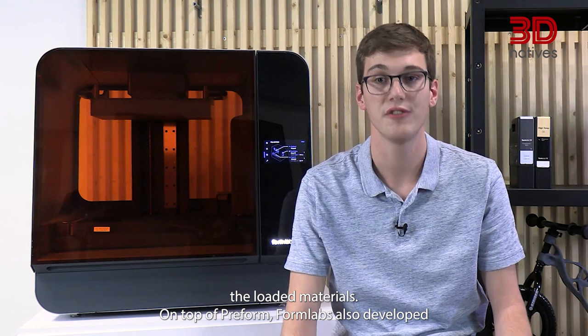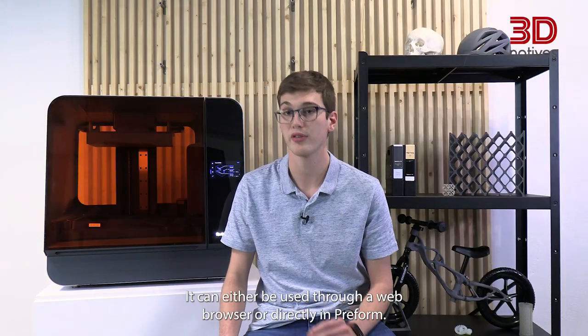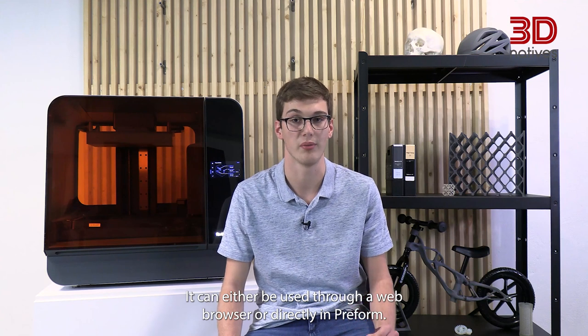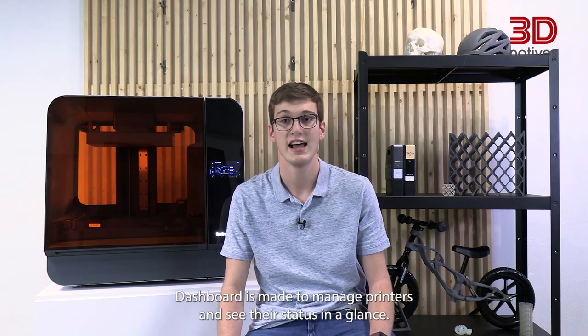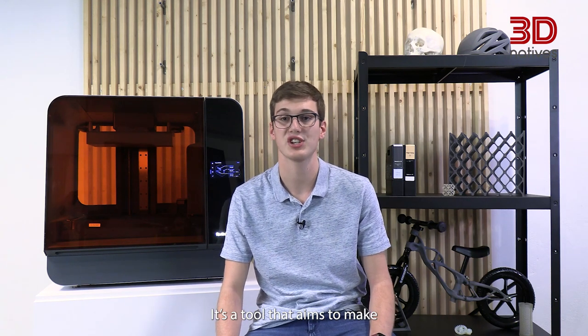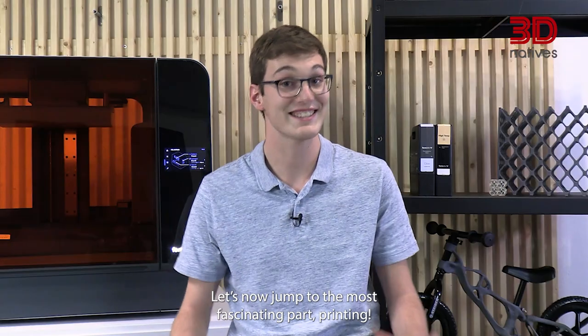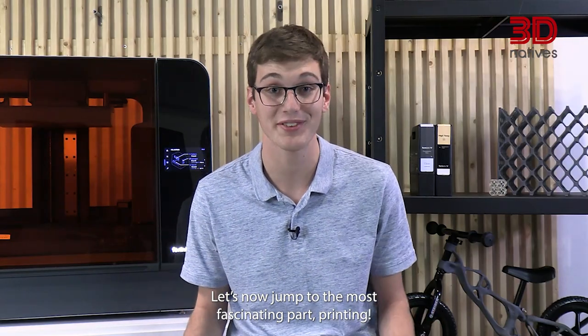On top of Preform, Formlabs also developed a cloud-based printer management web app, simply called Dashboard. It can either be used through a web browser or directly in Preform. Dashboard is made to manage printers and see their status at a glance — a tool that aims to make managing multiple printers or even a whole print farm a breeze.